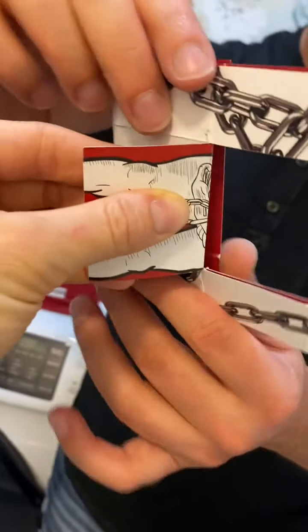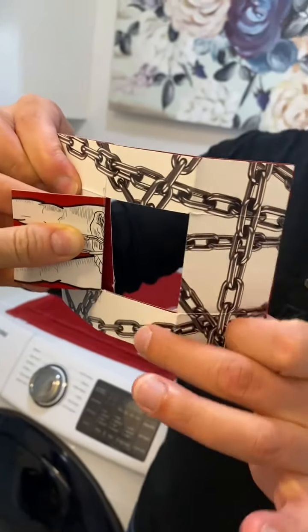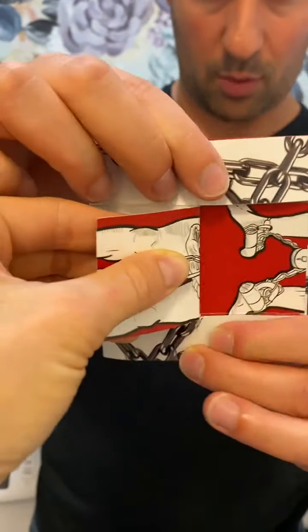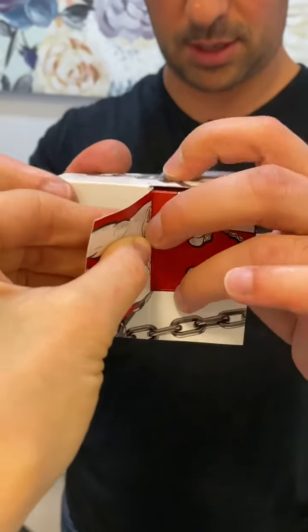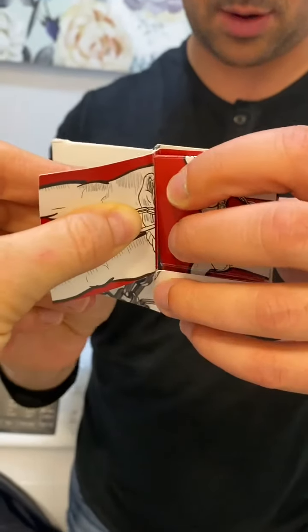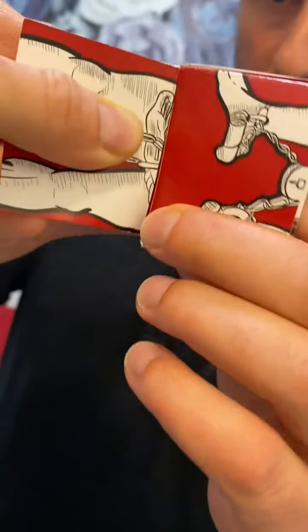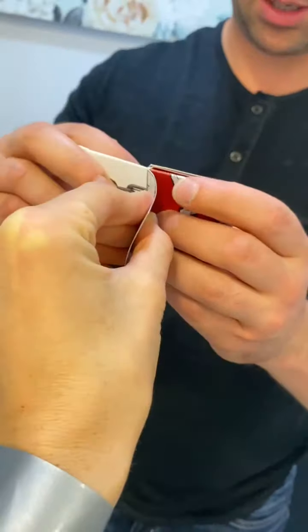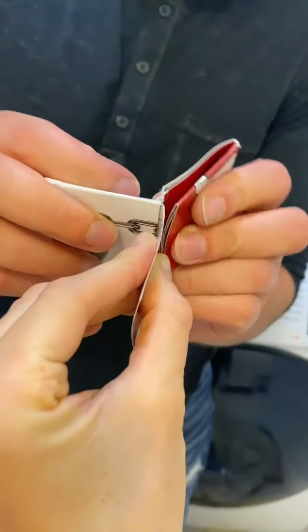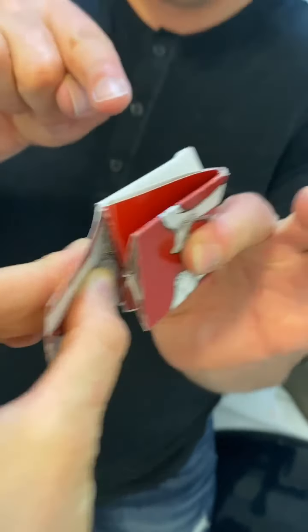Fold this one here, and then this you fold that way. Don't let go of that — this goes down and this goes up here. Move here but keep holding tight.